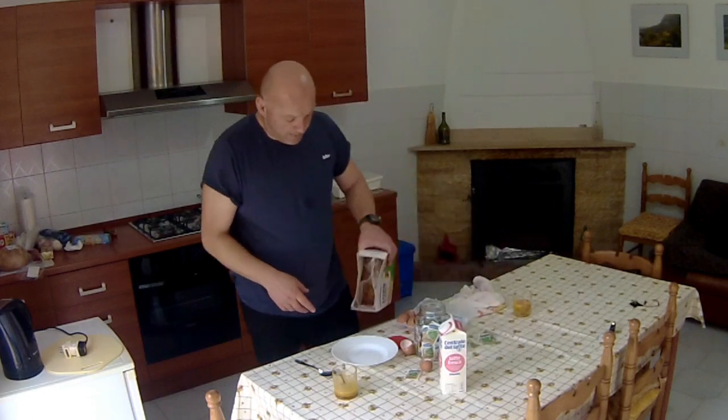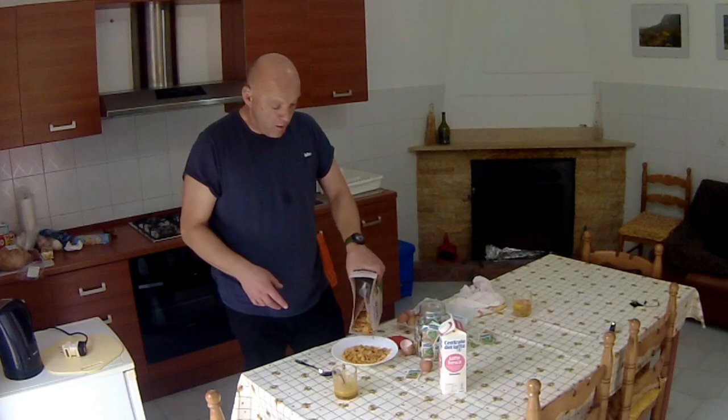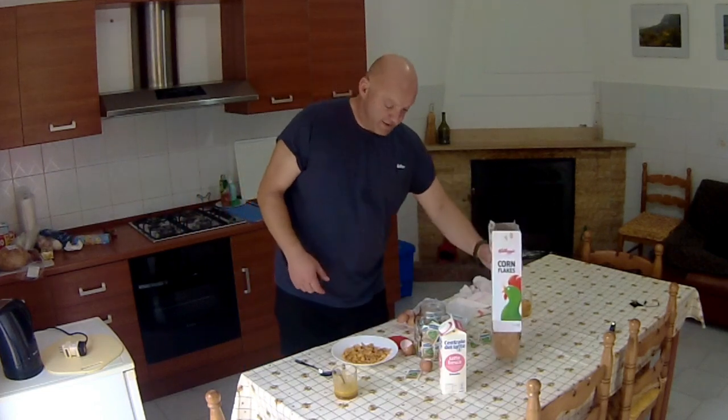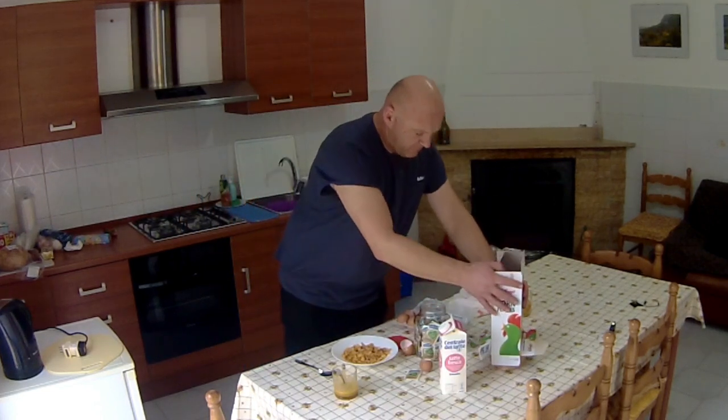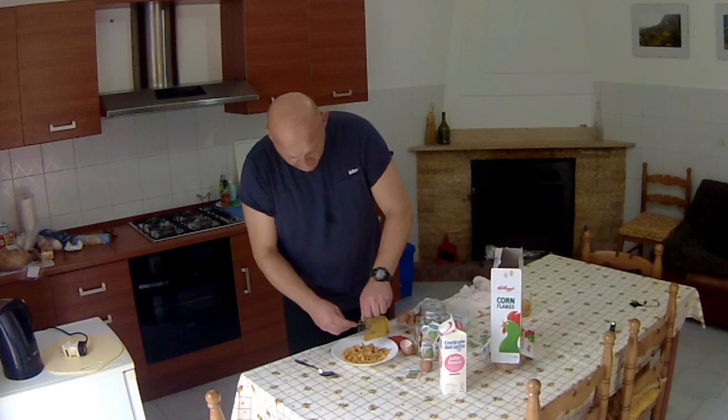So next, get some cornflakes and put them in a bowl. I know, this is really technical stuff, isn't it? My box broke on me. And then all you do is just pour the egg mixture over the top.